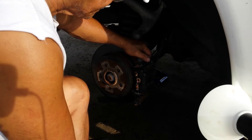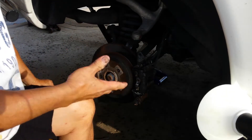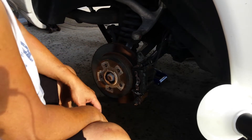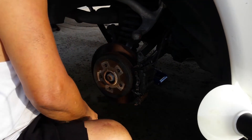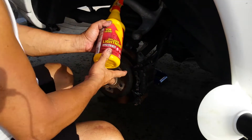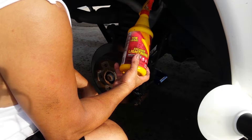Even though you only replaced the pads on one side, you have to replace both pads on the axle — even if you didn't touch the other two. Otherwise the car will not stop. That's just a safety precaution.